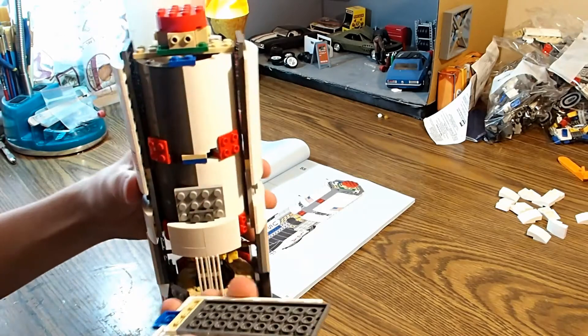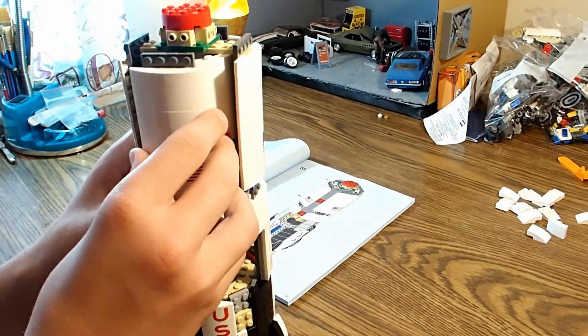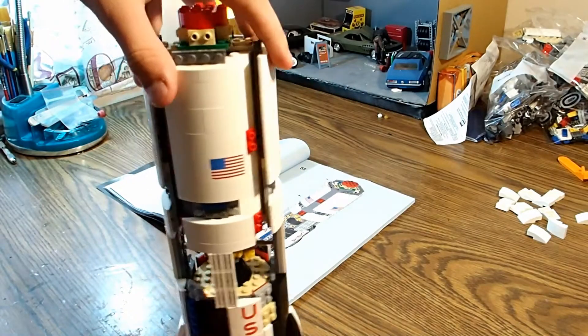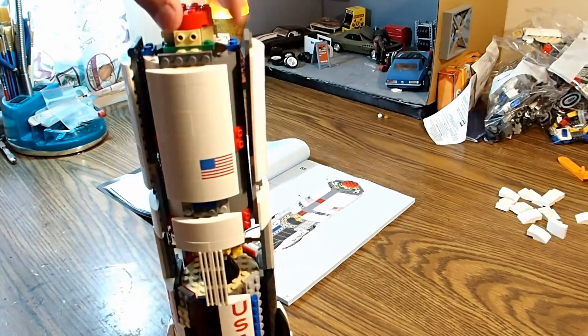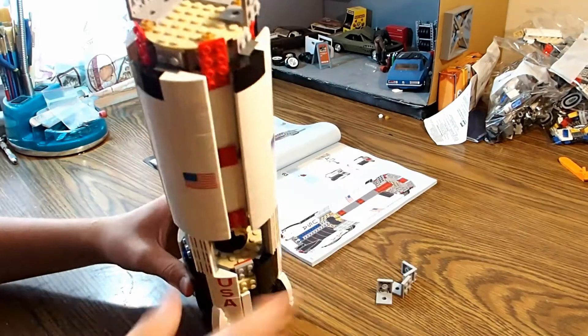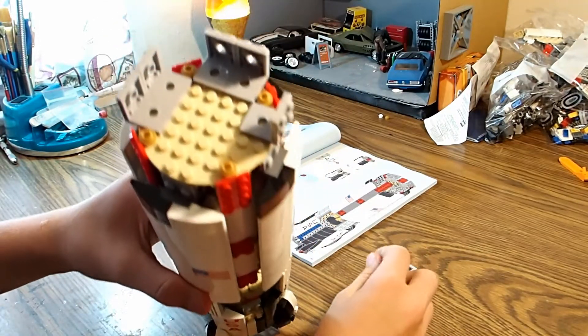We're not done with bag four — or bag three, sorry. There's that side panel. There it all goes. Let's keep going. It's like 12:30.